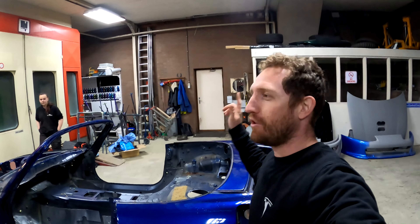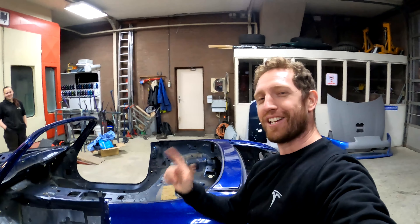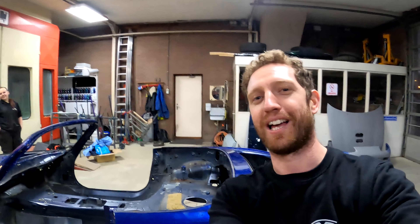That's it from the S2000 for now. It's off to the sandblasters and the welders, and that's for next week's video. Cheers guys and thanks for watching — till next time, bye!